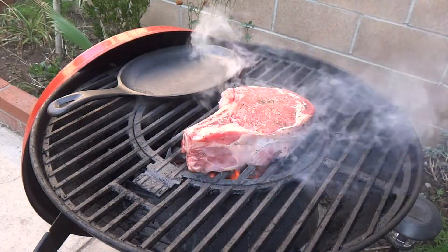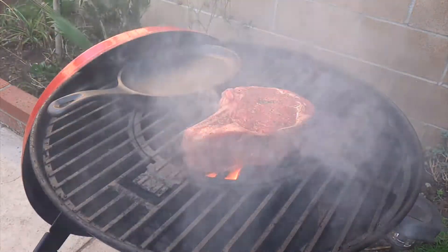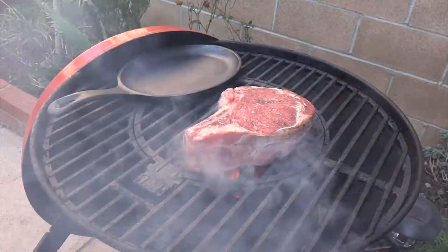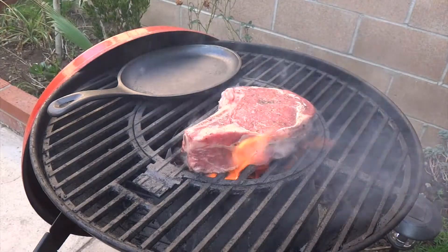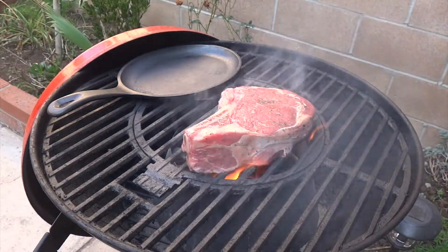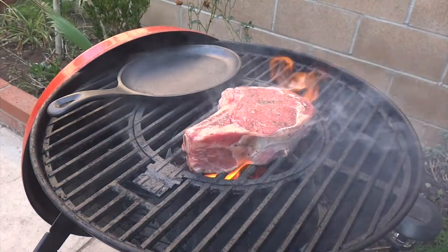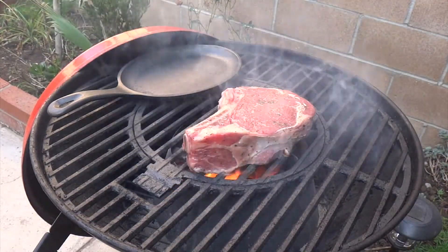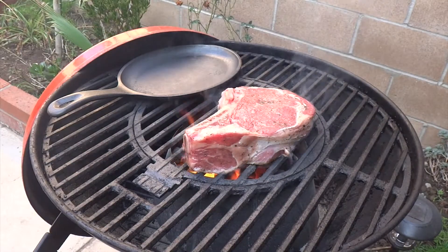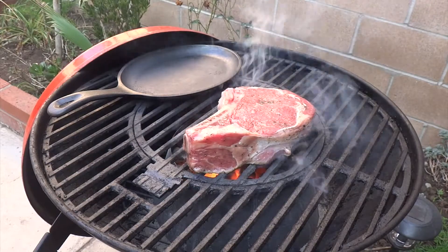I'll be cooking the ribeye one minute on each side, flipping after each minute. I'll flip it four times total. After four minutes I'll put it on the cast iron skillet and let it cook for an additional eight to twelve minutes, depending on the doneness you prefer.